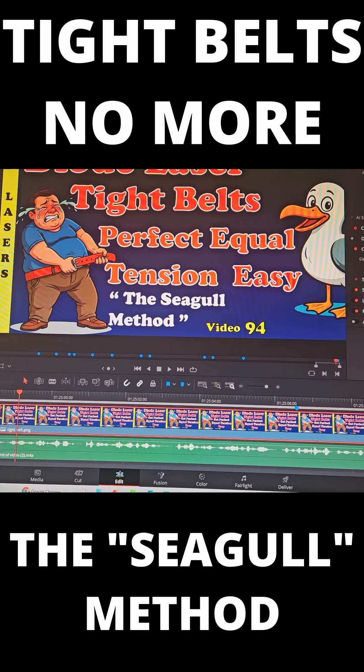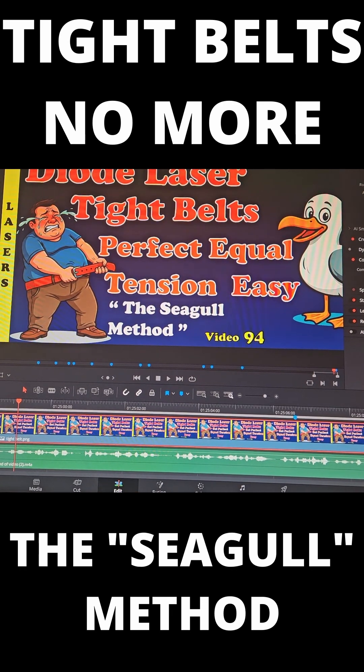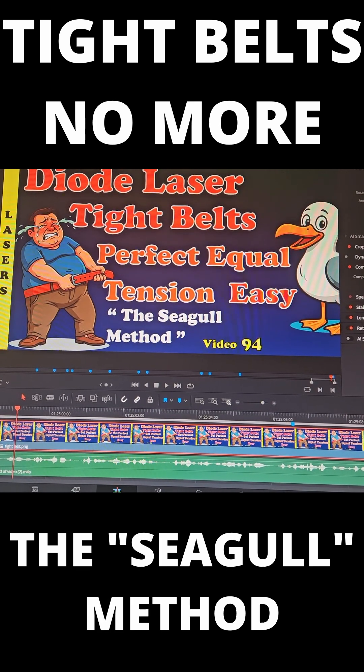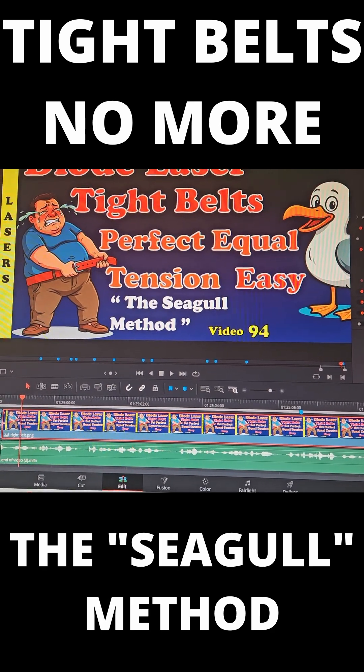It is such a clever way to match the tension of two belts. If you have seen the other videos mentioned in that video, you will have a fast, smooth running laser machine. I would highly recommend that you like, comment, and subscribe on YouTube so you do not miss another of Flick My Switch Laser's educational videos.